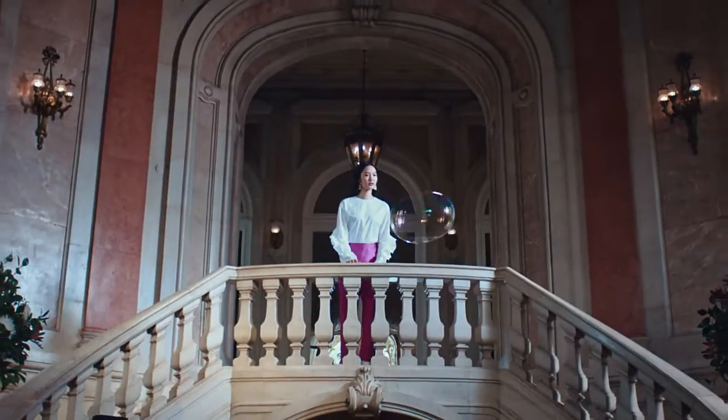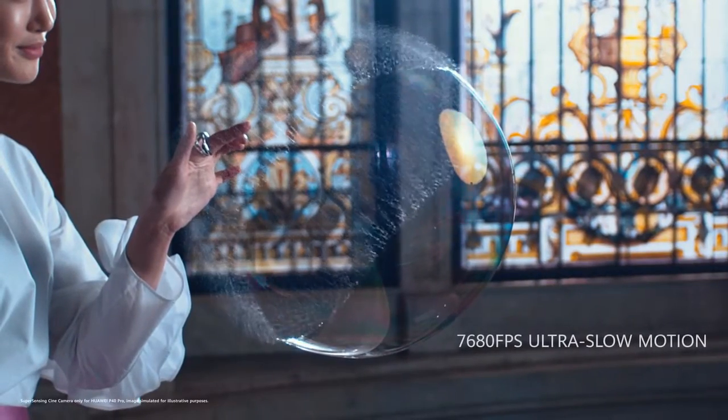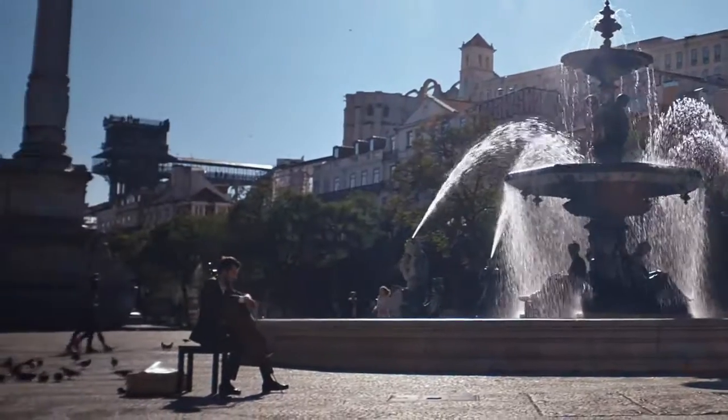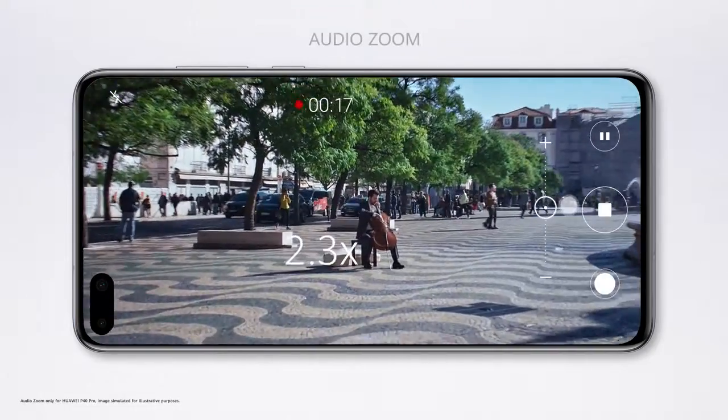The 40 megapixel cine camera delivers pro-level ultra slow motion, so you can dramatically slow down time. Immerse yourself in the moment with AudioZoom — the closer you zoom, the clearer the sound.